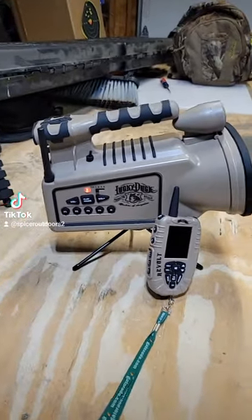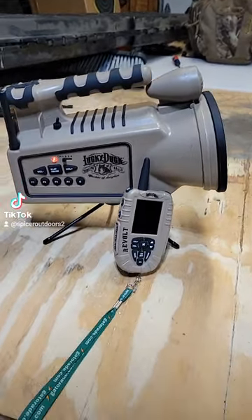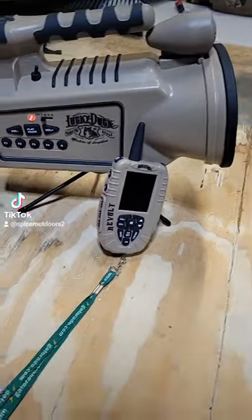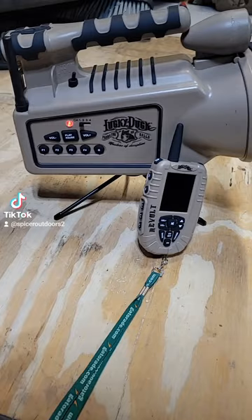What's up guys? Brandon here, Spicer Outdoors. Just got a new coyote call in today — I got the Lucky Duck Revolt.